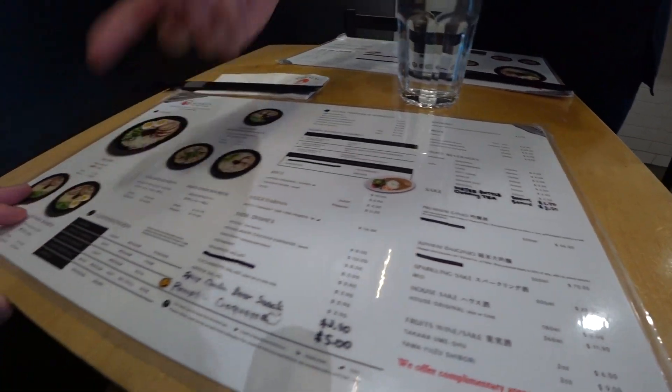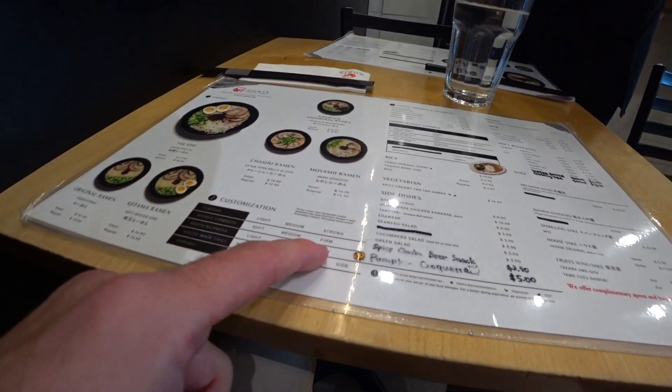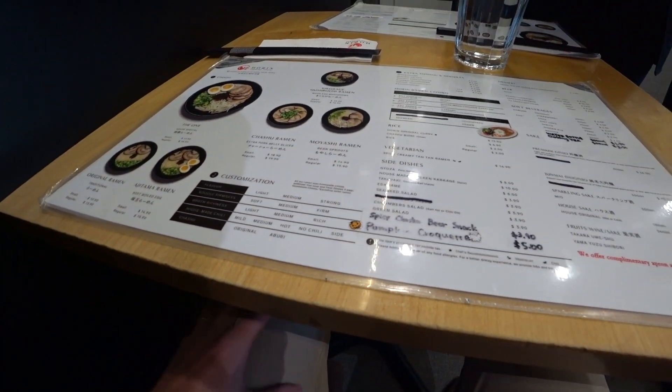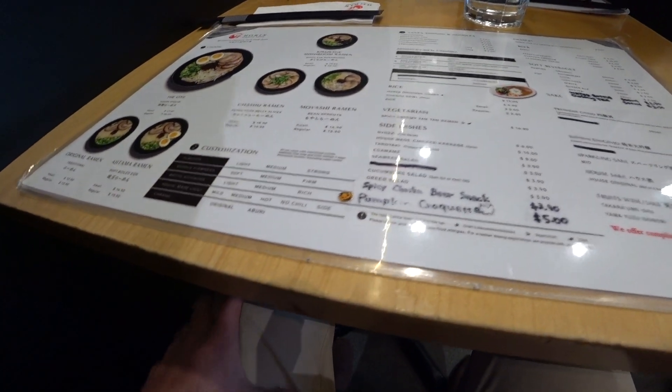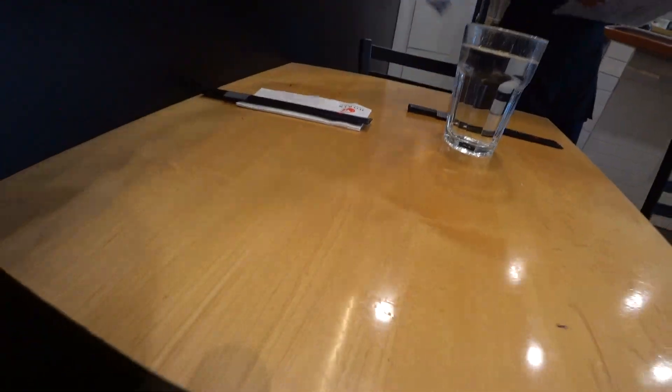You can customize the ramen. I want to do mild with a rich broth and a firm noodle. Strong flavor. Looks good. I'm going to keep one just to study.